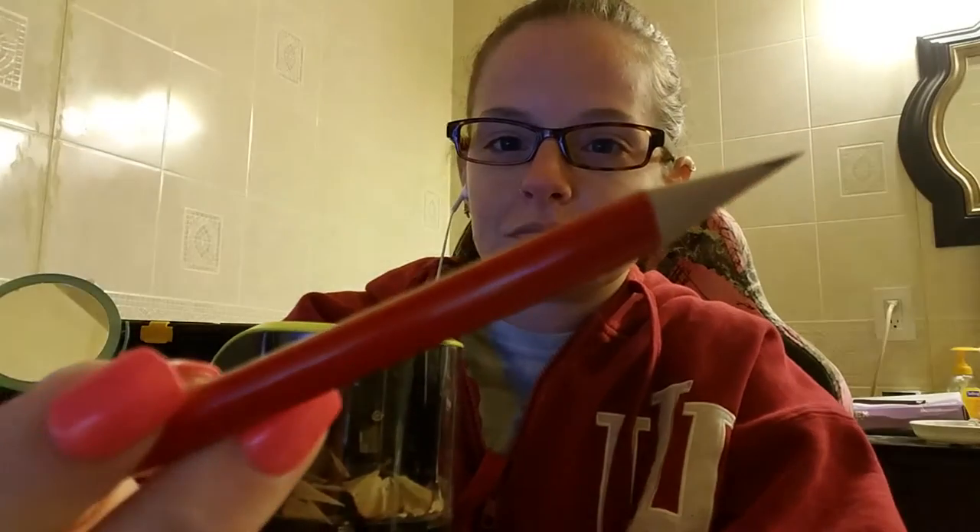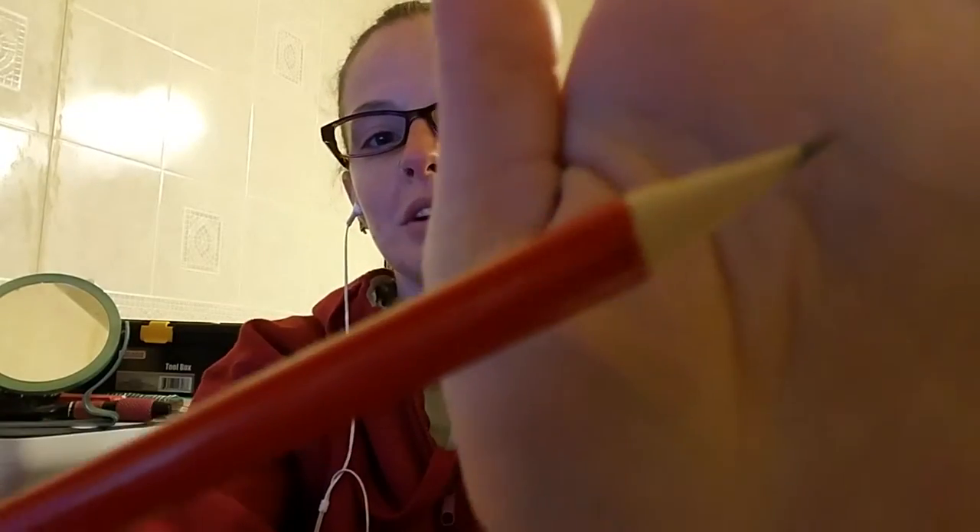The blade is in there. It works with graphite pencils or colored pencils just fine. I'll show you how it works. Sharpens pretty nice, and then all of your pencil shavings are in there.